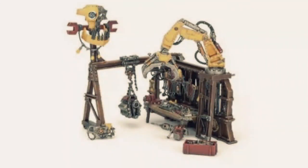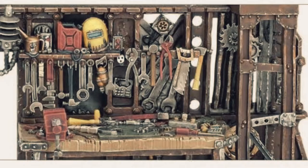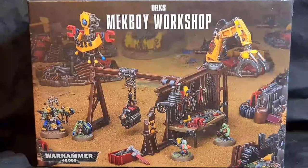Hey, what's going on everybody, this is G the Hypersapien. In this video we're going to continue to explore the Orc miniature range. I've reviewed the bikes, trike, truck, battle wagon, and all the buggies, so I thought I'd review the Orcs Mech Boy Workshop.